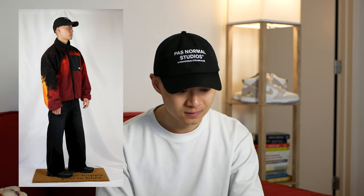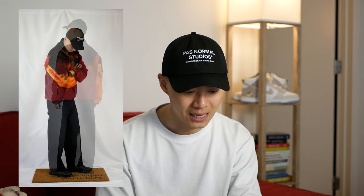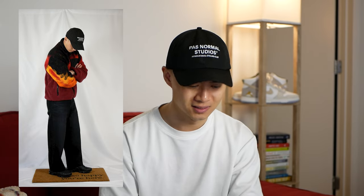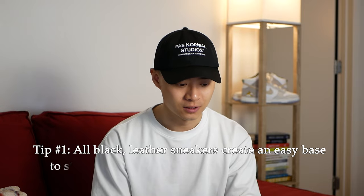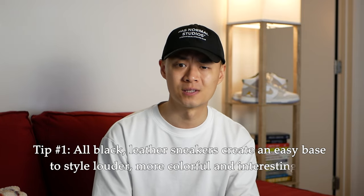For this fit, up top we have a beautiful Stussy gradient Sherpa fleece. At the bottoms, we have JW Anderson wide fit washed black denim. Overall, it's a nice pop of color from one of my favorite Sherpa fleeces, paired with a black base from the washed denim and black sneakers — just a really easy way to style color. My tip for this sneaker: all-black leather runners can create a really easy base for you to style louder, more colorful, or interesting pieces up top.